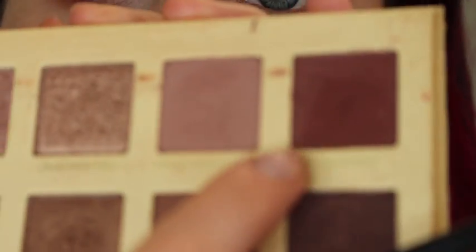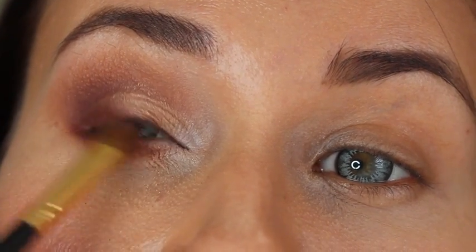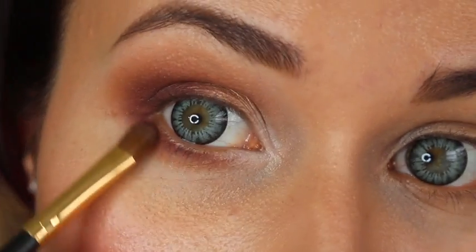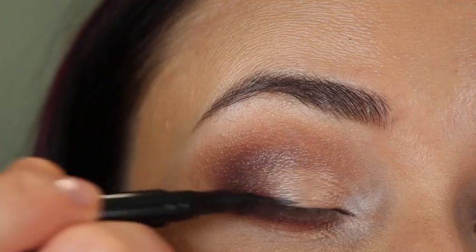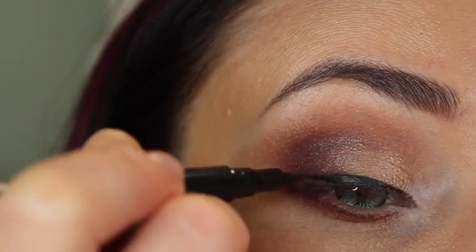I'm taking this dark brick color and putting it on the outer corner of my eye to make it look even darker, and a little bit underneath as well to make it much more prominent. Now I'm using my eyeliner — the liquid eyeliner works better with this look.